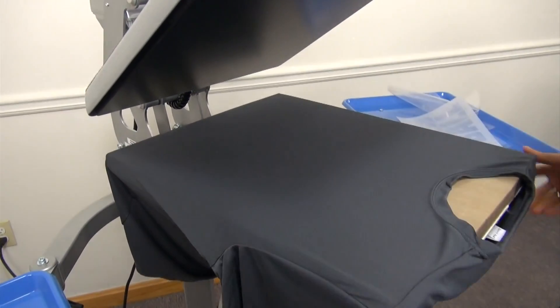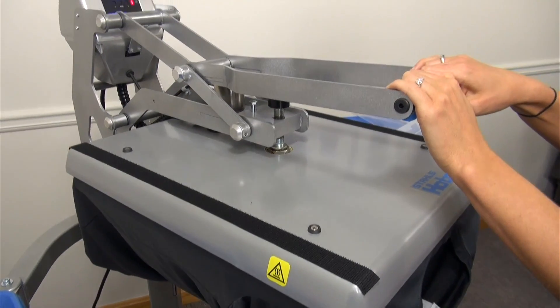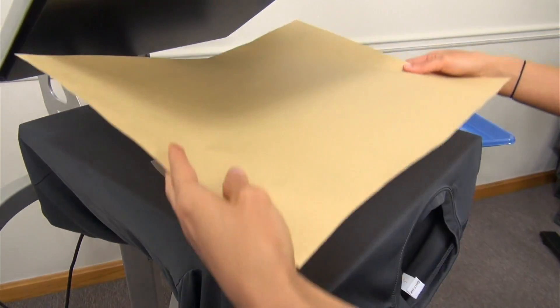For more tone-on-tone looks, our new Supertech Clear Matte is a perfect choice. Designed for performance wear, apply this clear material to a charcoal sport tech garment from Sanmar to create more unique tone-on-tone looks that break the mold for spirit wear.